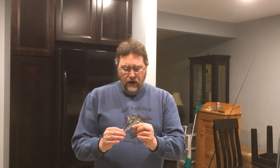The original Sammys were wooden, as were the original Zara Spooks. The Sammy came out many years later — probably sometime in the early 90s, maybe late 80s. This bait made walking the dog very popular again, and I think it made it a little easier because of the shape of the bait.